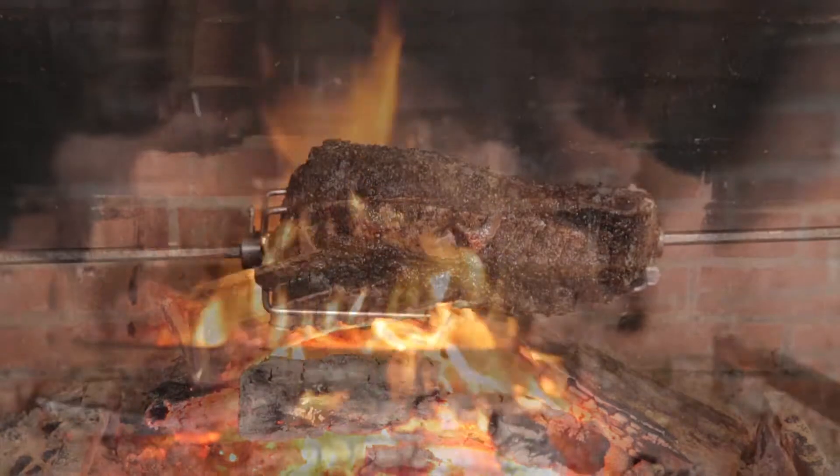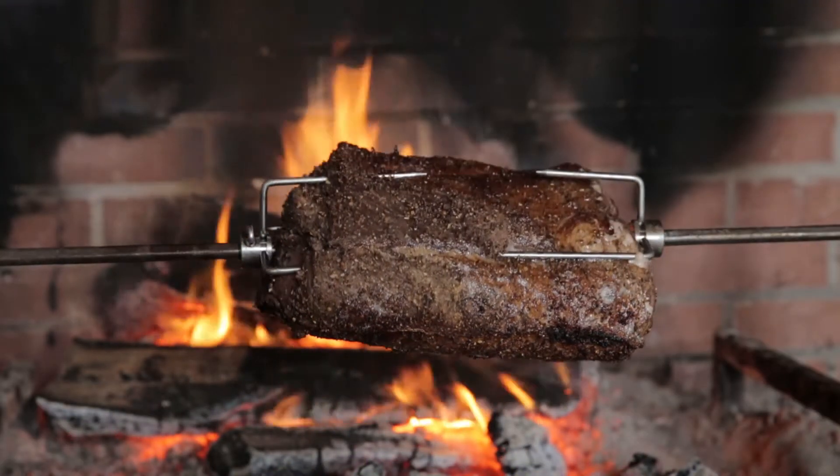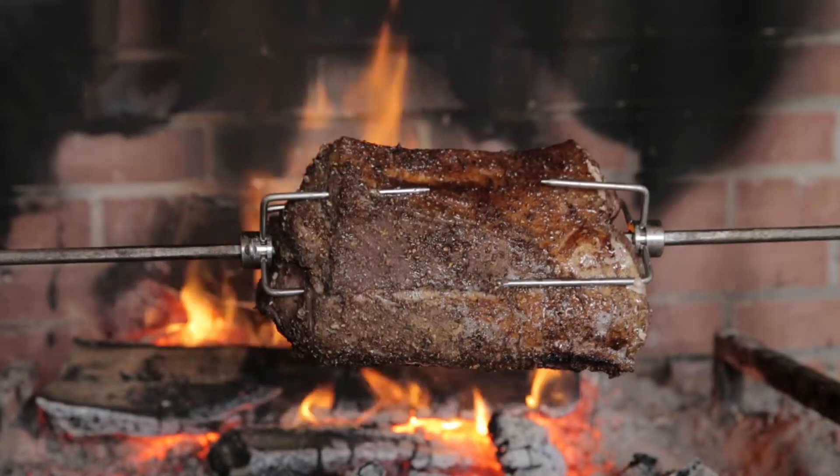Today we're going to roast a pork loin on a spit. It's an ancient technique — simple, does not require a lot of equipment, and it yields fabulous results.